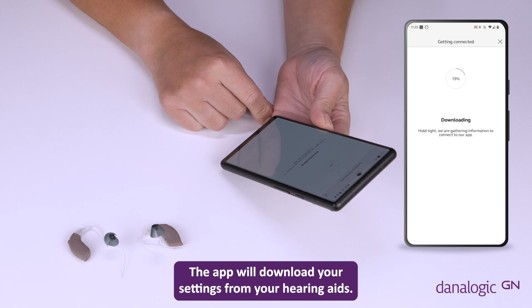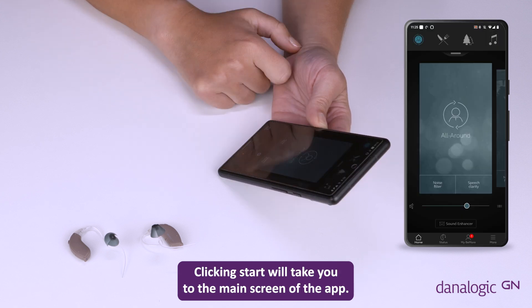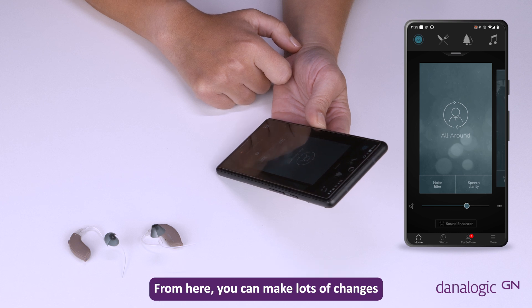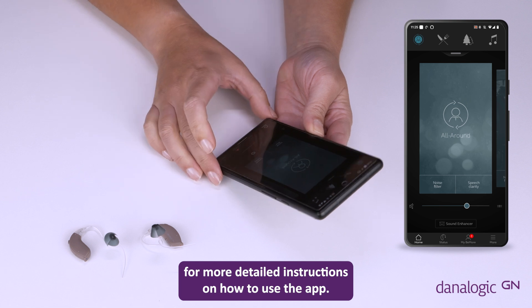The app will download your settings from your hearing aids. Clicking start will take you to the main screen of the app, from here you can make lots of changes to your hearing aids. Please see the app user guide for more detailed instructions on how to use the app.